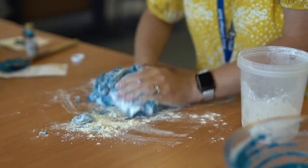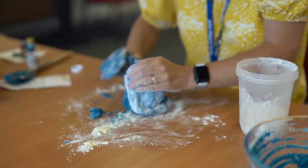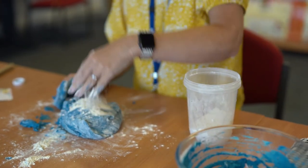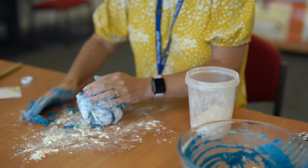So just keep working the dough and adding flour as needed, and as you can see now it's come to a nice soft consistency ready to make Play-Doh activities with the children.